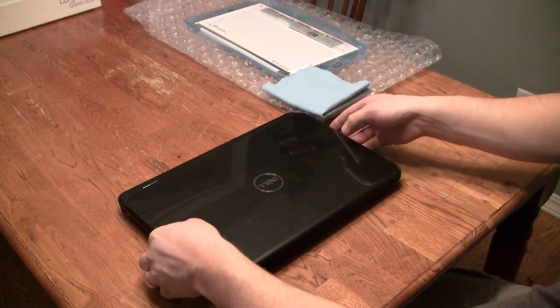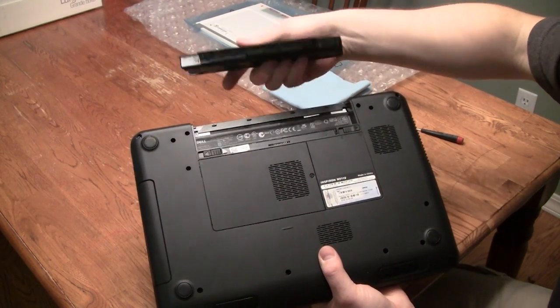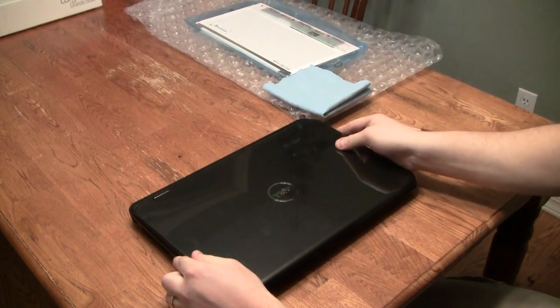The first step is to make sure that the AC power is disconnected and that you remove the battery from the bottom of the laptop. It's also good to make sure you have a nice clear workspace to work in, as we will be dealing with several small screws and you wouldn't want to lose them.